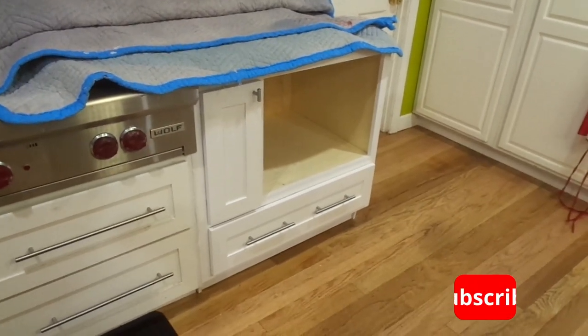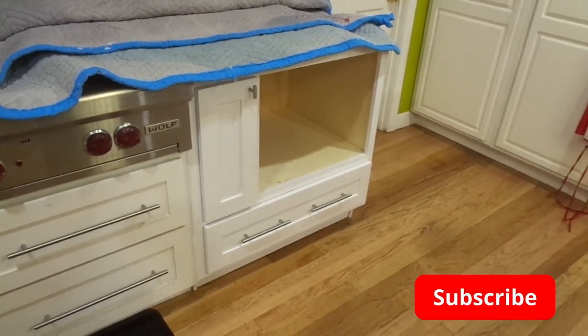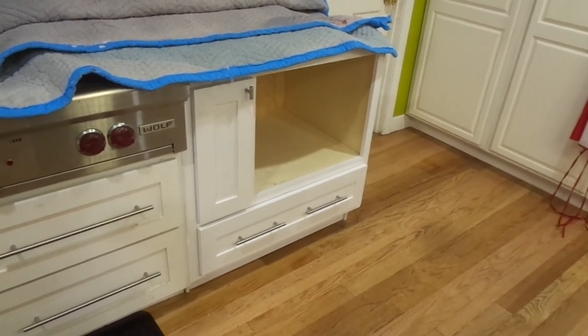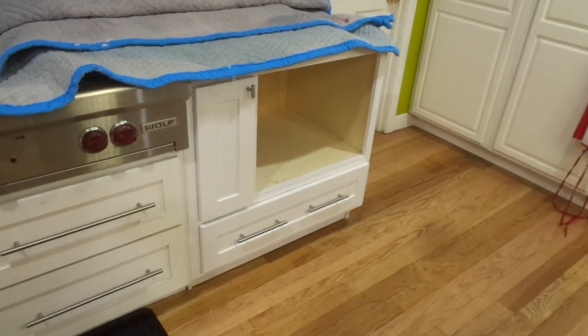I built this cabinet that's going to be holding a microwave oven and I put together a video where I showed you how I put the whole thing together. In this video I'm going to focus more on how I did the drawers.